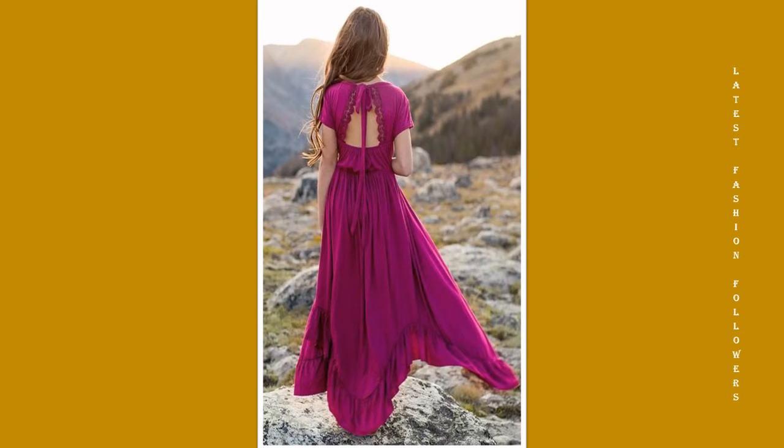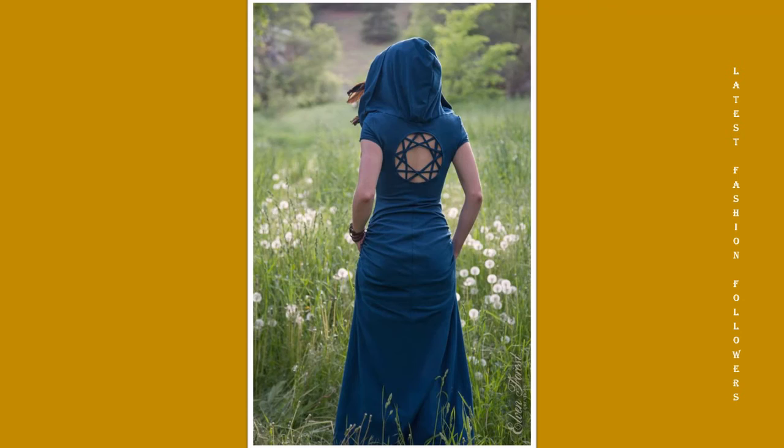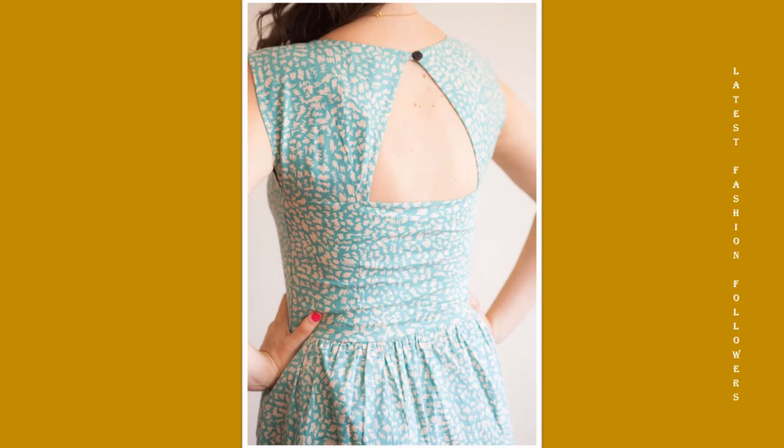You can try back-dori designs. You can attach latkans. You can use buttons on both sides — it feels very beautiful. My viewers, today's bow-style neck designs are a lot in trend and you'll definitely want to try them.